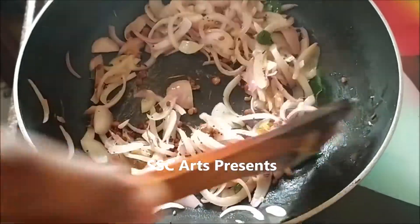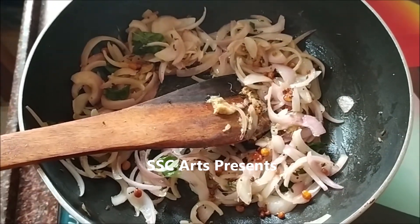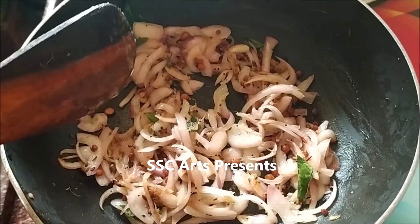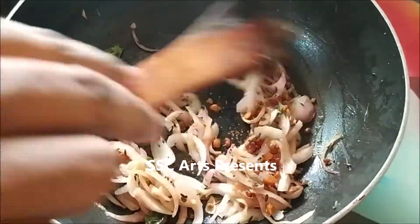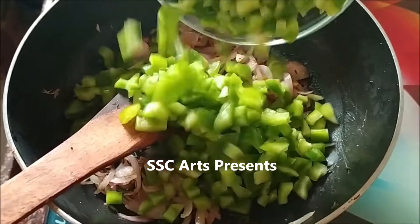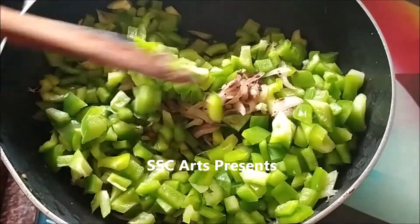Mix it well. The onions have started to turn translucent. Put a lid and cook for about 2 to 3 minutes on medium flame. The onions are now fully translucent. Now add the capsicum pieces and mix well.